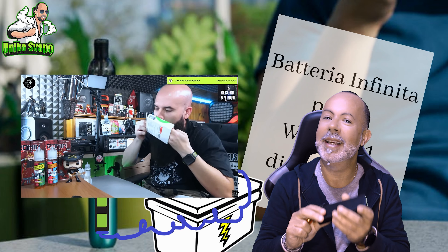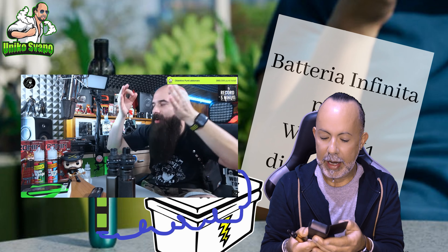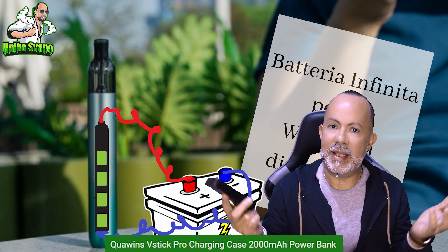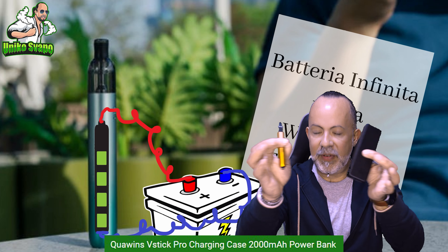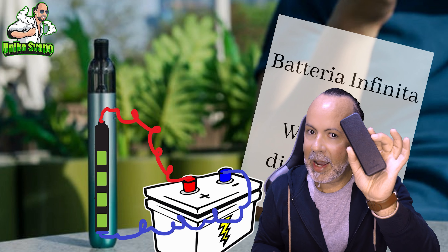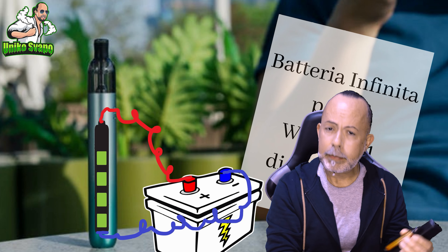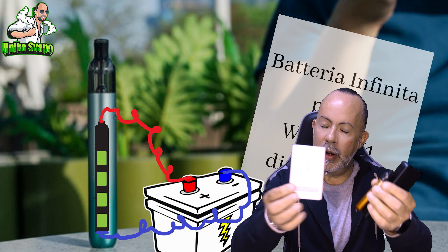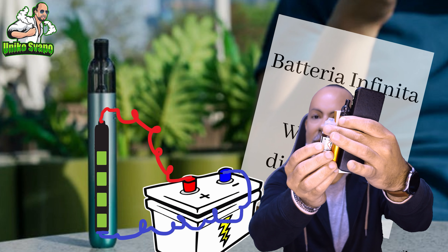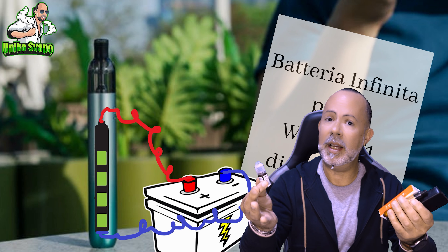I want to start kissing this power bank too — the power bank produced by Quawens, which was released a few years ago and is still available online, but there aren't many left. It costs less than 20 euros. Let's do the math: 15 euros for the M1, around 18 euros for this power bank, 4 pods for 10 euros — bringing us to 43 euros. Add a 10ml bottle of e-liquid, and this is the perfect kit to finally quit smoking with a lot of willpower. The M1 and power bank make it an effortless process.